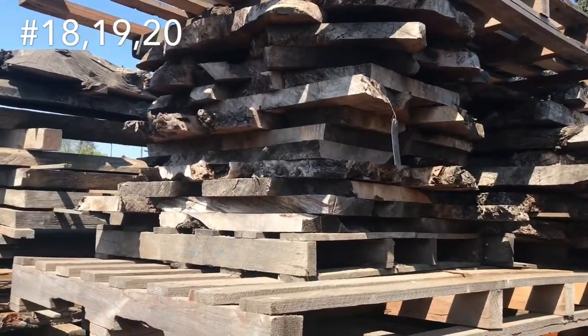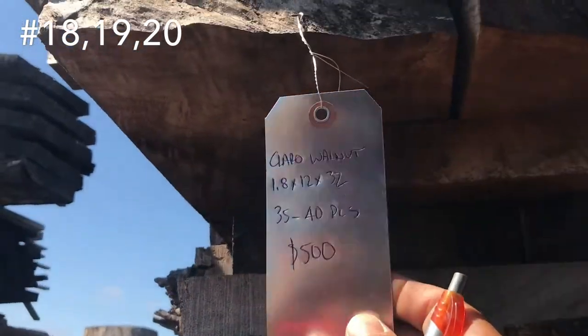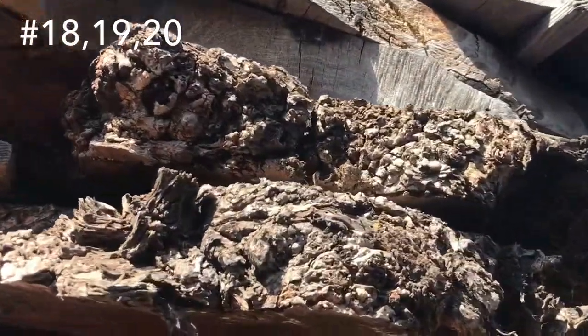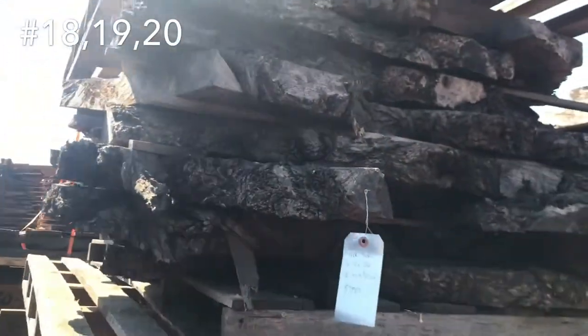Here we have some Claro Walnut — about 30 to 40 pieces in there, 1.8 by 12 by 32. $500 bucks for that whole thing. You got some pretty cool figure. Good for river tables right there.